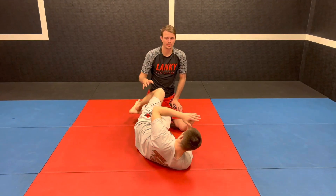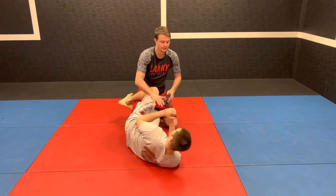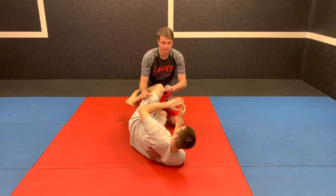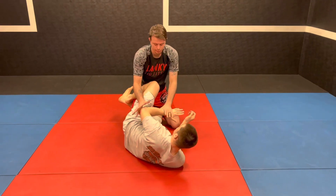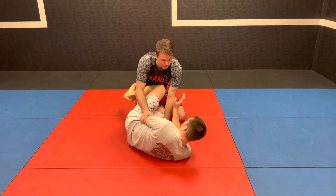Welcome back to the channel. We're going to go over a technique when passing somebody's half guard and you just can't get control of their head to smash them down. One of the techniques I like to do: first off, I control the person's wrist and their elbow and I stay crunched — that way I can negate most of his attacks.